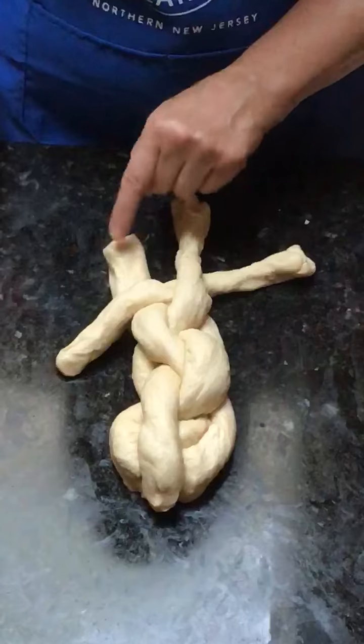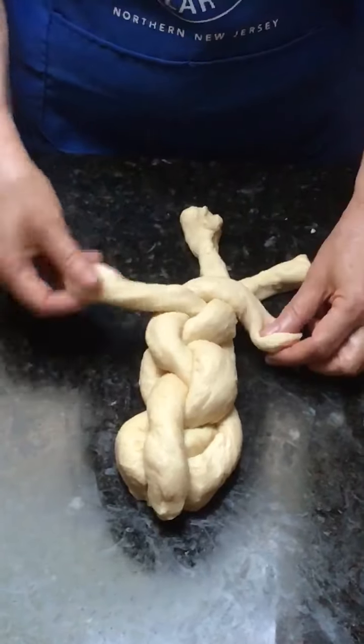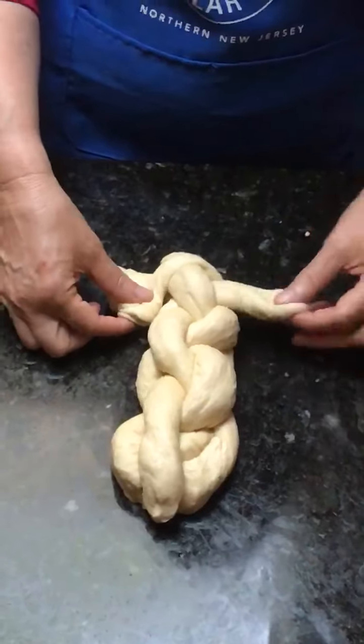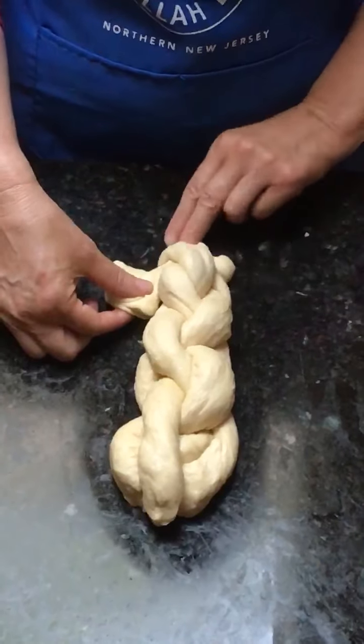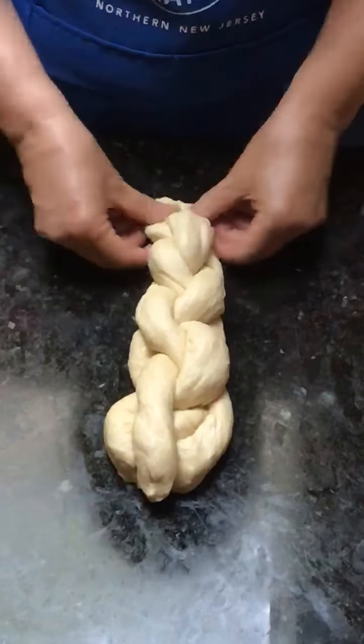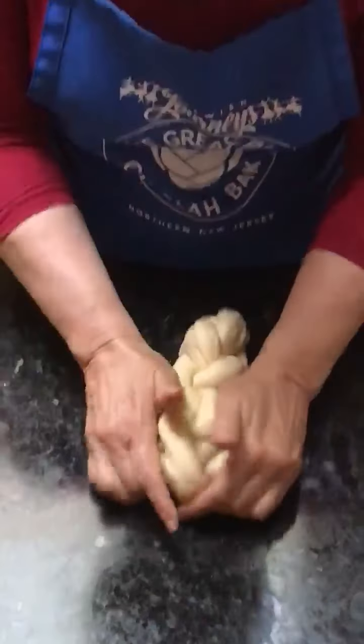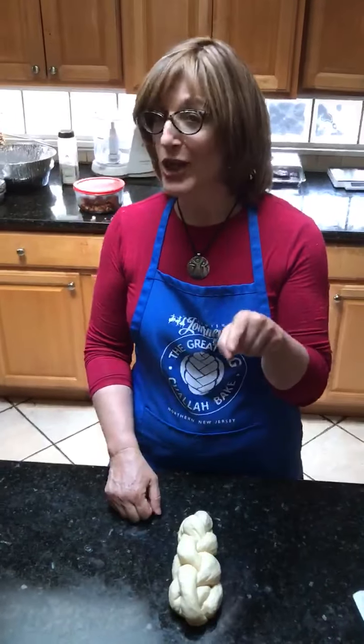It kind of goes a little angle — second one over, first one in the middle. Got one more: second one over, first one in the middle. I'm going to take these ends and stick them under, and you have a beautiful four braid — you can do it!